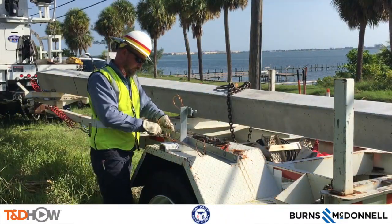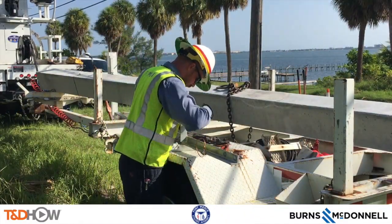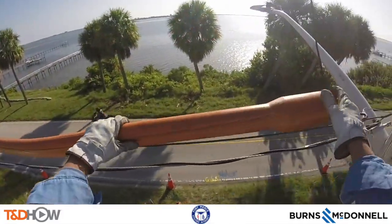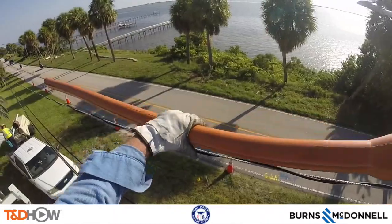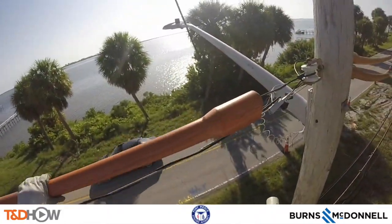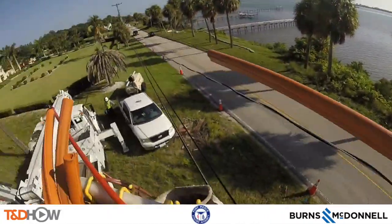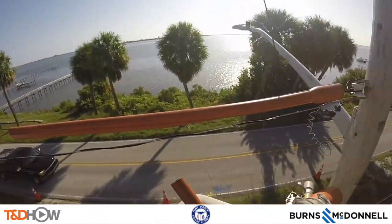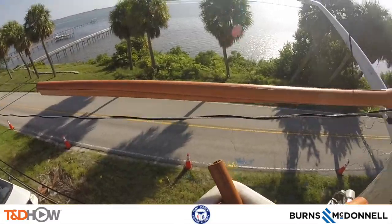Meanwhile on the ground they're preparing some of the framing for the new pole. Now we switch to a view from the GoPro camera on the crew member in the bucket as he's installing these line sleeves — which the crew calls 'guts' — to protect both the workers and the new pole from coming into contact with the lines.